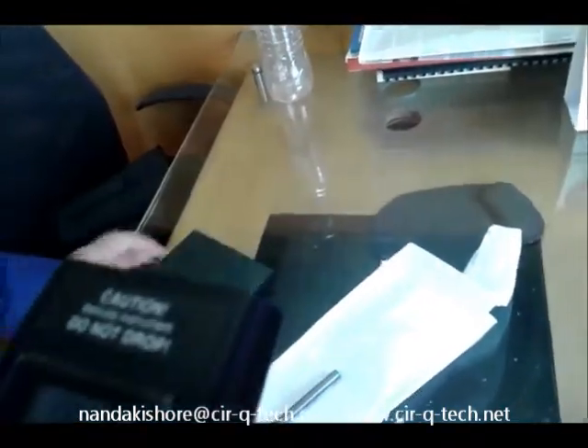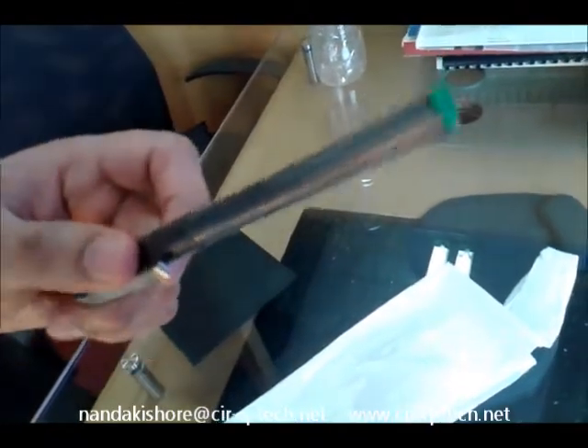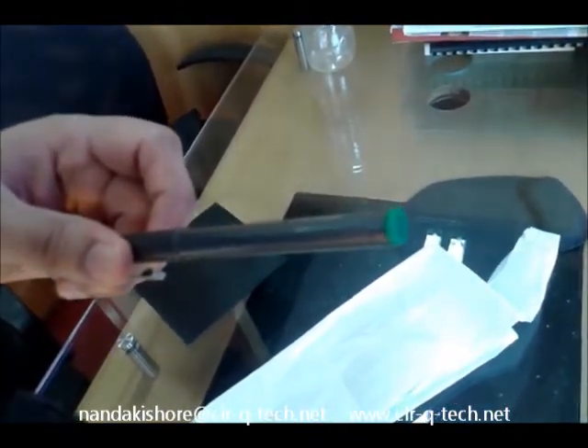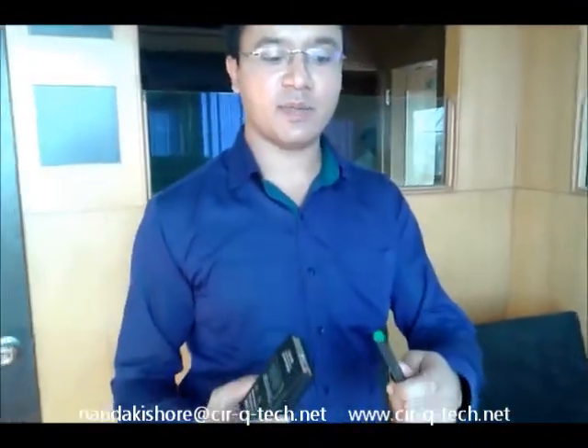I will now show you two objects on which you can take the measurement of static charge. This is an ordinary pen made of plastic. As you know, when plastic is rubbed against another insulator, it tends to develop a static charge. In this particular case, I am going to rub this pen against my hair to generate some friction and get some static charge.